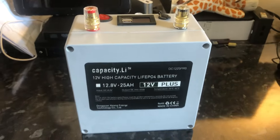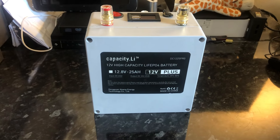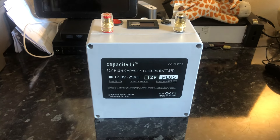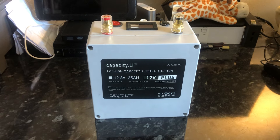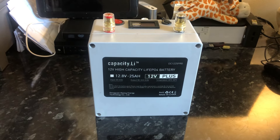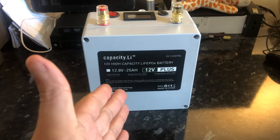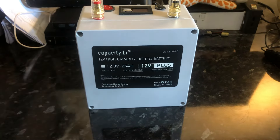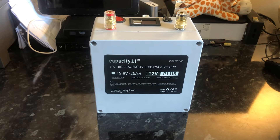If anybody wants to know, I bought this off eBay and it cost me the whopping sum of seven UK pounds. That's right — seven pounds, plus about three pounds something for delivery, so about ten pounds delivered. I thought that was a good bargain.